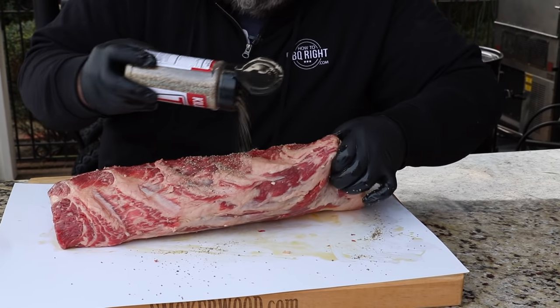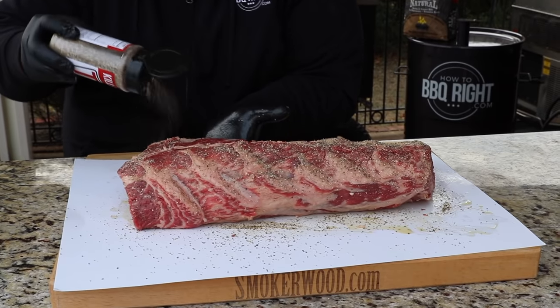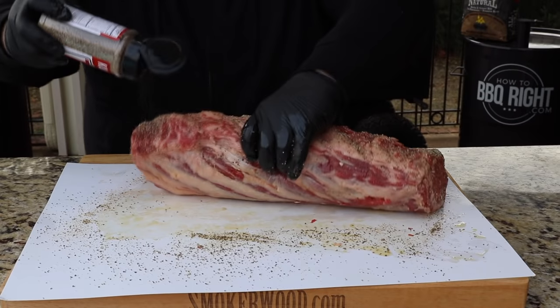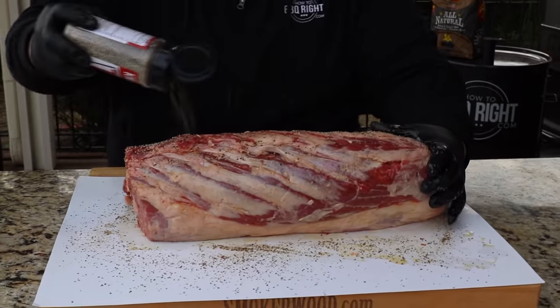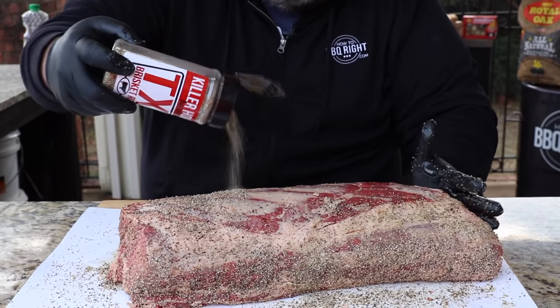This TX rub is awesome on brisket but it's also great on ribeye. It's going to make a crust on this prime rib that you will not believe. You don't need a whole lot of other ingredients — you just want a heavy dose of salt and black pepper. Turn it, get all sides, make sure you get the ends, then roll it over and finish the top off.